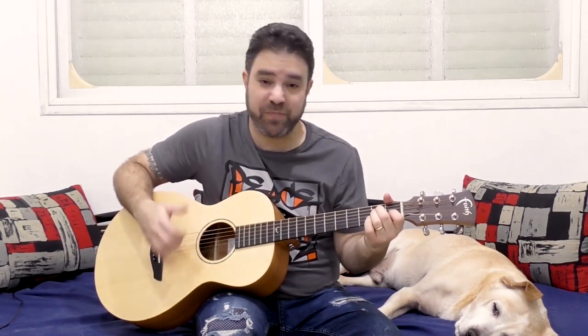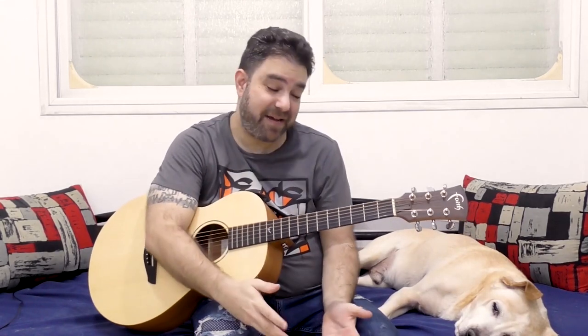Start from one bass note, obviously, and just try to feel it. One, two, three — one, two, three. And you slap on the second round. So you have two bass notes, or two thumb chords, let's call them. Once you have this under your fingers, all the rest becomes pretty easy.